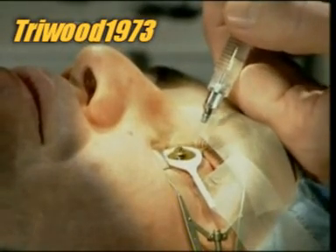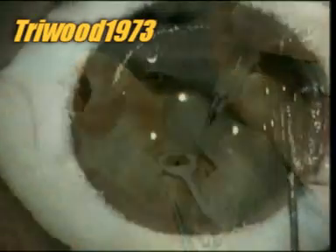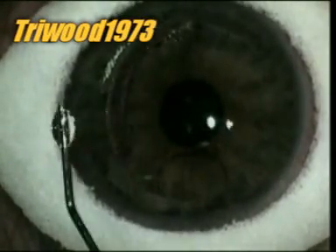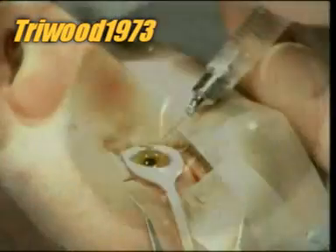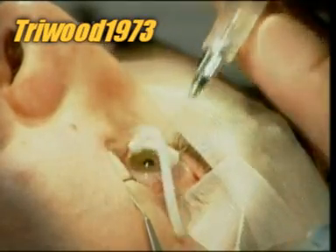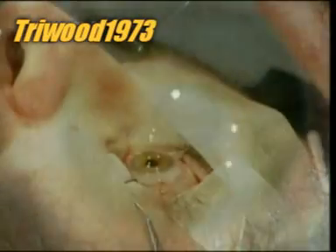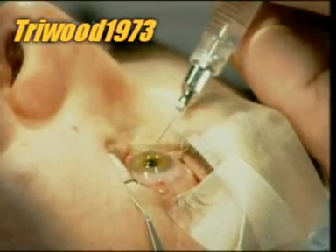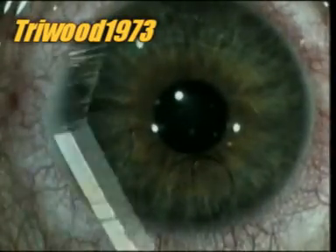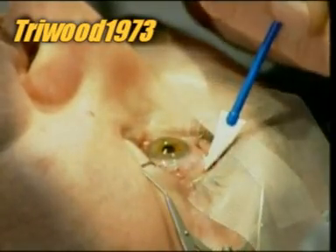The surgeon removes the sponge and then, using the ink marks he made earlier as a reference, folds the flap back to its original position. If the flap isn't precisely where it was before, the patient will have distorted vision. Using a syringe that flushes the area with sterile water, the surgeon carefully smooths the flap. Within 45 seconds, the negative pressure inside the cornea sucks the flap back on. The flap literally seals itself.